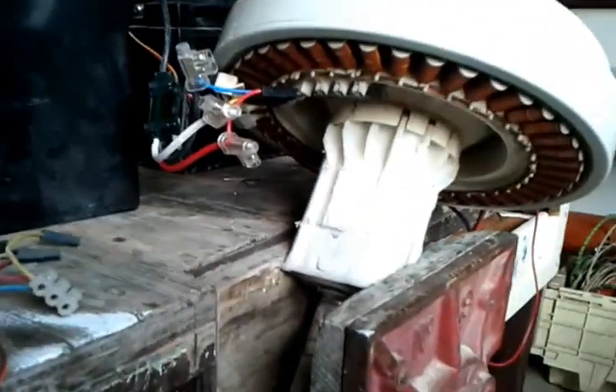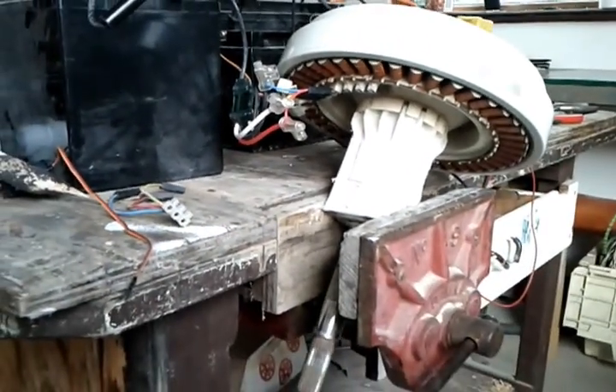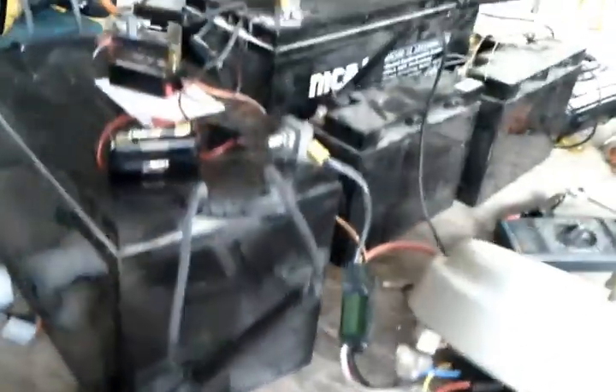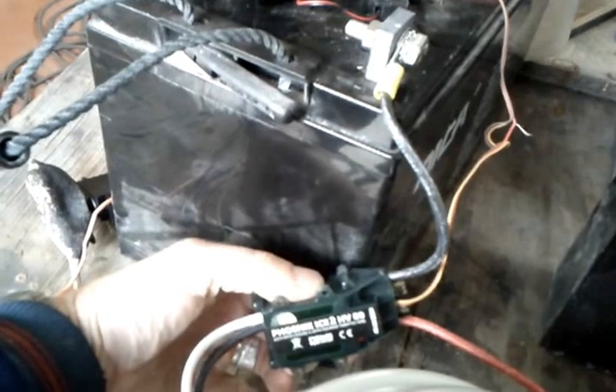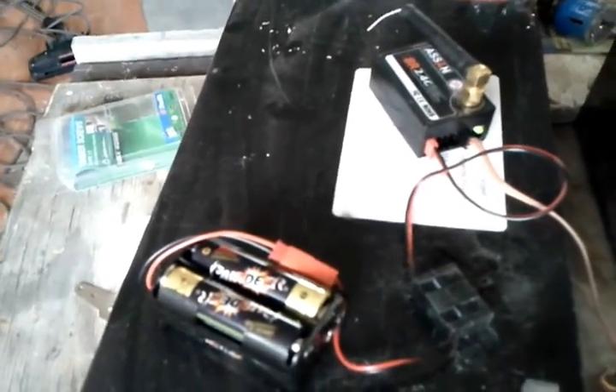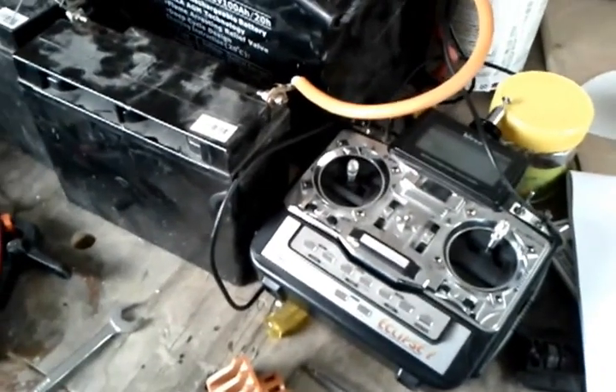This is a standard Fisher and Paykel washing machine motor removed from a washing machine, bought on eBay. It's doing about 60 RPM, running off 48 volts — maybe 50. I'm using a Phoenix HV80 electronic speed controller, which is a radio control system, and this is being run through a 2.4 GHz RC system to control the speed, using a second-hand Hi-Tech RC radio system.